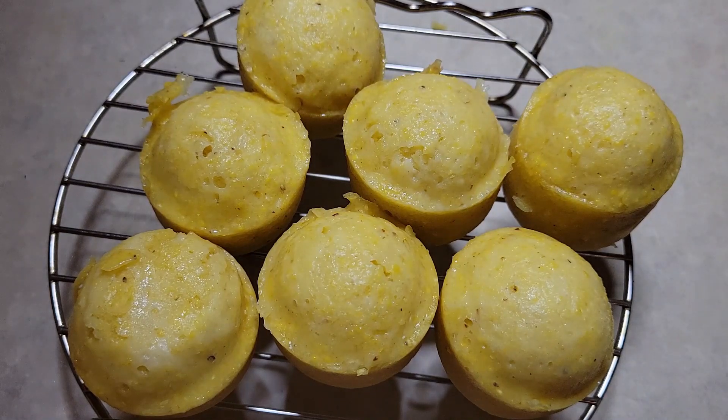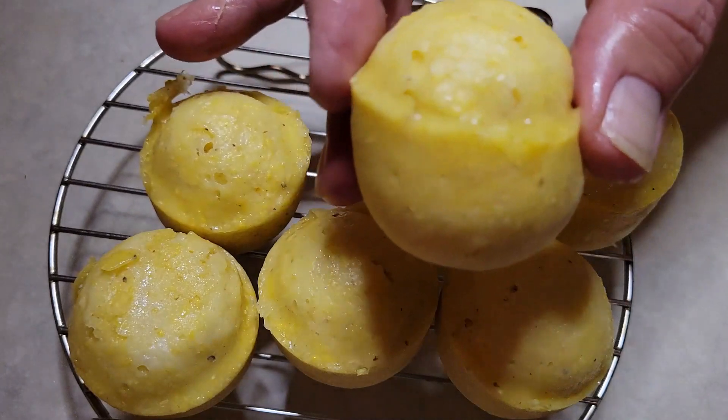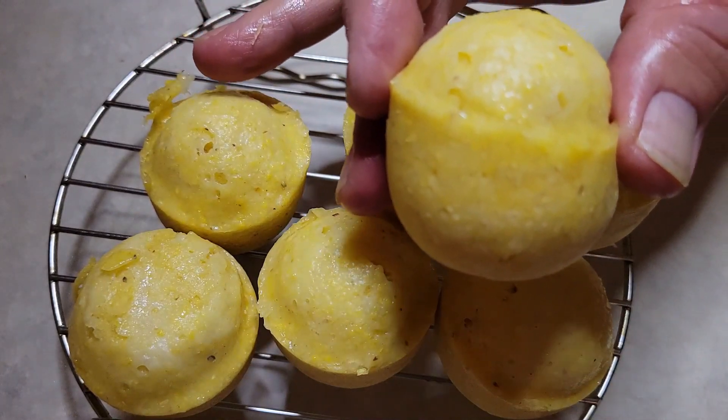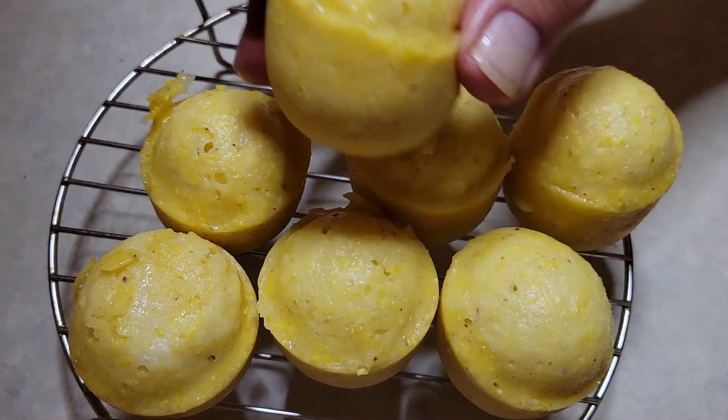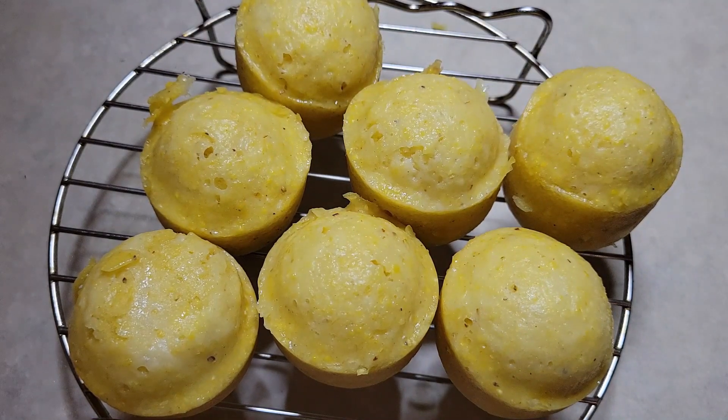In today's video, folks, I'm going to show you how to make these delicious mini cornbread muffins using your egg bite molds in the Instant Pot. Cooks in only 10 minutes with a 5-minute release, and it's simple, quick, and delicious.